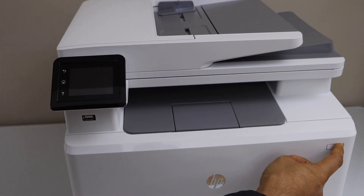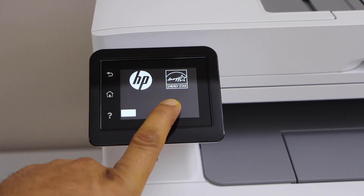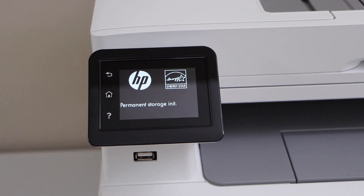So I'll show you that. Switch it on. Now press and hold the screen. Keep pressing it. Once you see this message, take your finger off.